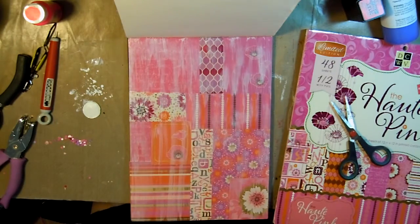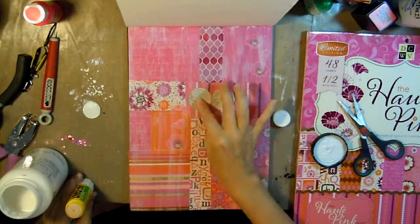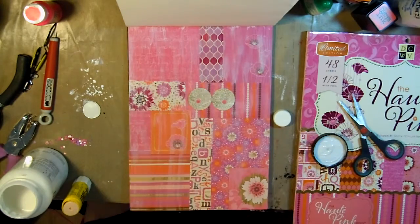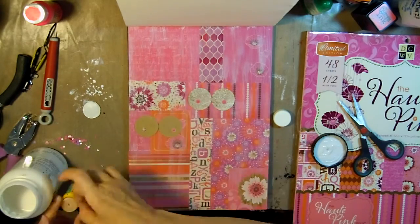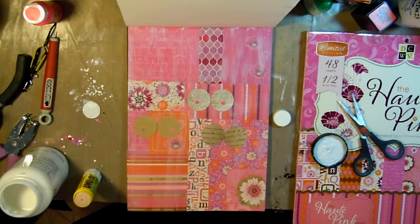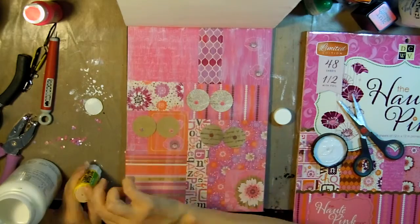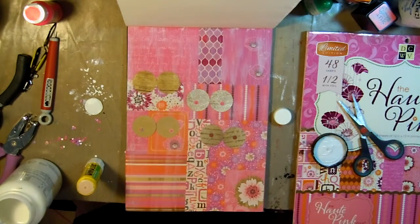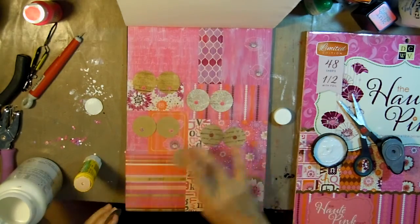I'll just use a glue stick to glue down my circles. I actually didn't stick with the pattern I had originally planned, but it worked out anyway.